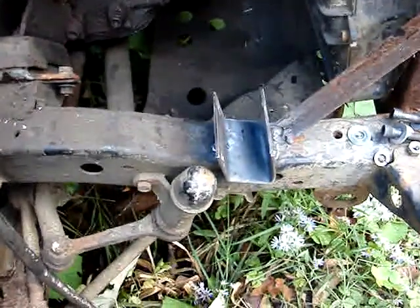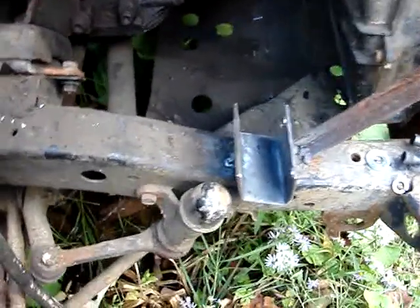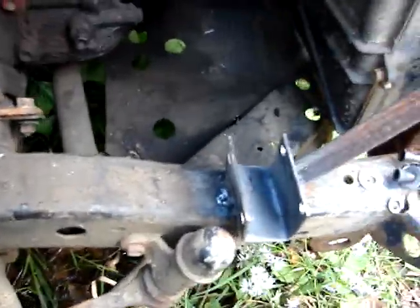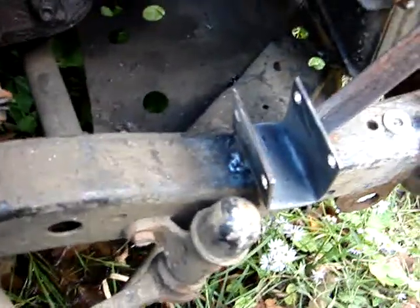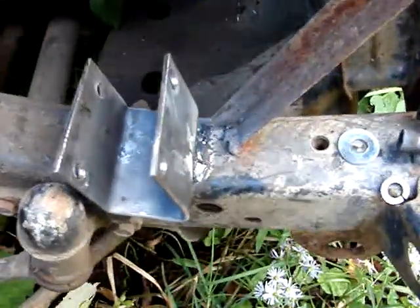Well, tubers, we're back at it again — day four of the redneck project. I've got the bracket welded on here. The angle wasn't quite right, so I tacked it on this side first, then tacked it on the other side, filled that side in with weld, and then welded this side.